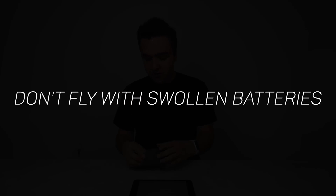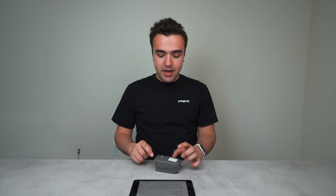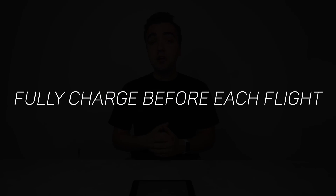The fourth good practice is to never use a swollen battery — it won't fit properly in the drone and could fall out mid-flight. The fifth good practice is to fully charge your battery before you fly. Starting at 30% means much less flight time. Fully charge your battery so it can cycle all the way down to around 20-25%, which is good for the battery and gives you maximum flight time.